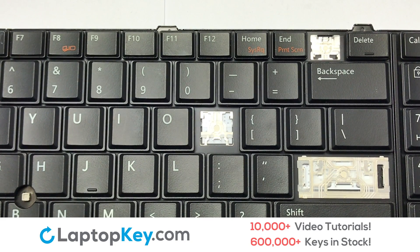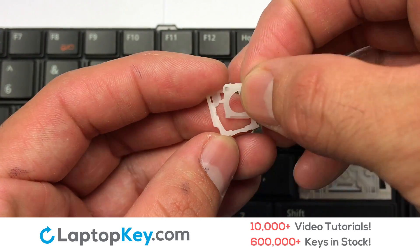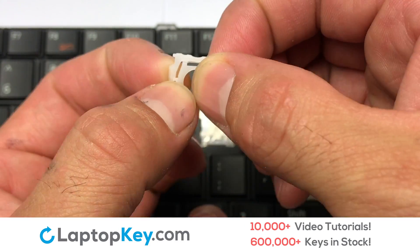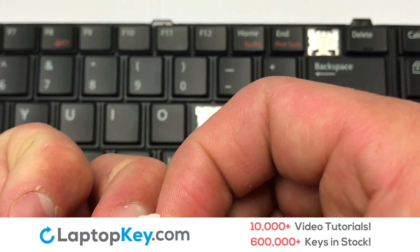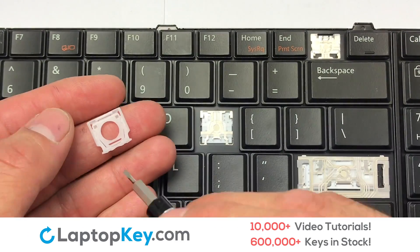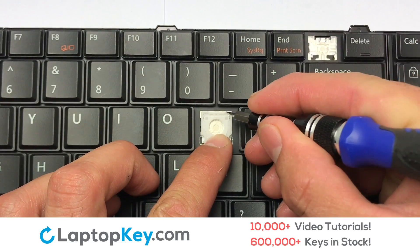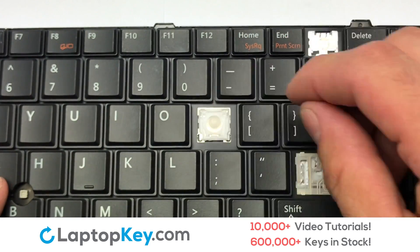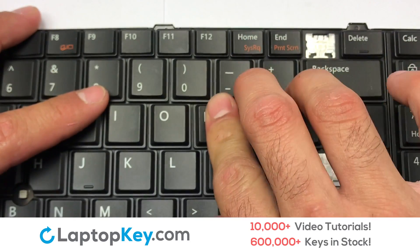We're going to show you how to install your laptop key. We will now assemble the two plastic clips together. Attach the assembled plate and attach the plastic hooks to the keyboard. Place the rubber cup in the center. Place your keyboard key on top of the retainer clips.